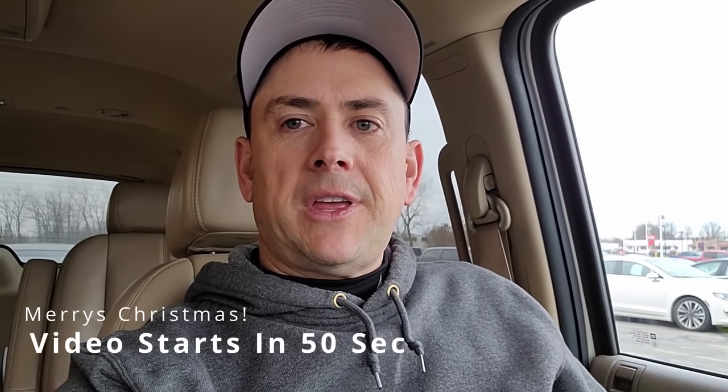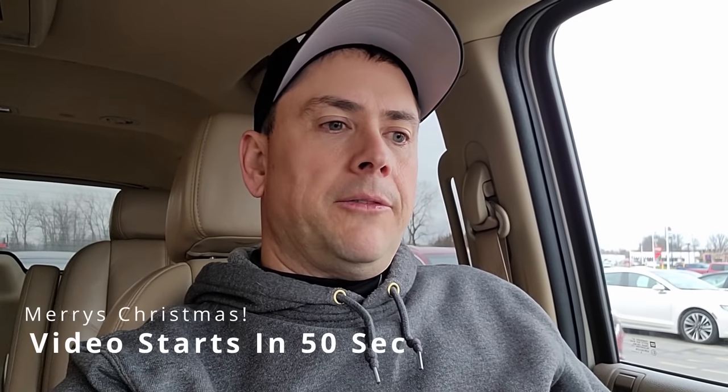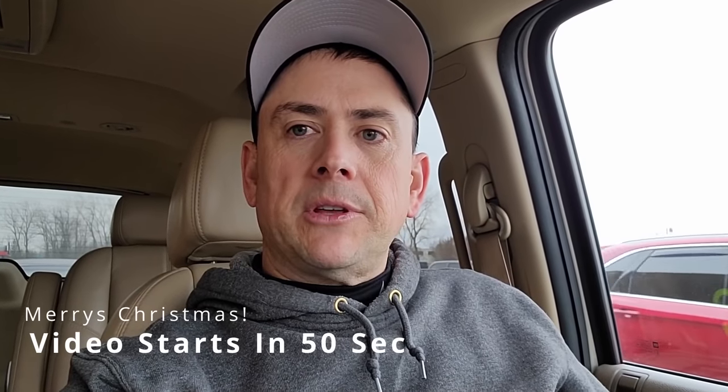What's up? Merry Christmas, people. I just wanted to thank everyone out there that's been watching me over the years, and even my new subscribers. Thanks to every one of you guys for building the channel up to where it's at. If it wasn't for you guys watching the videos, I'd have absolutely no reason whatsoever to make these videos.